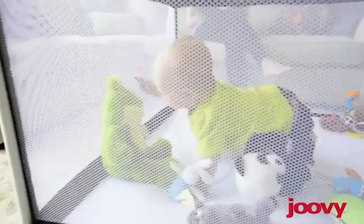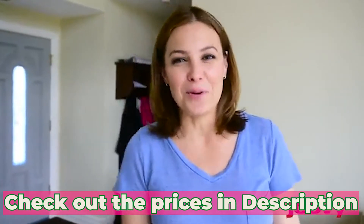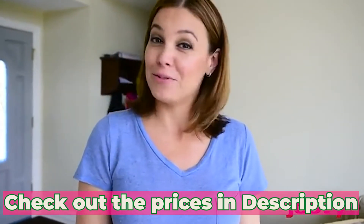When you were a kid, what was more important than playing? Nothing! Hey, I'm Courtney. Today we're going to play with the new Room Squared from Joovy.